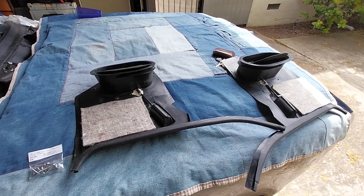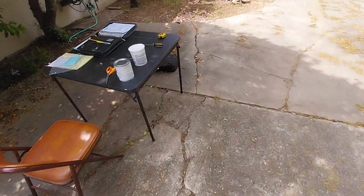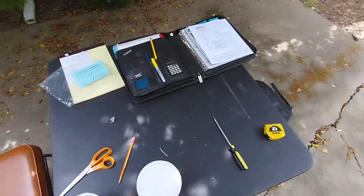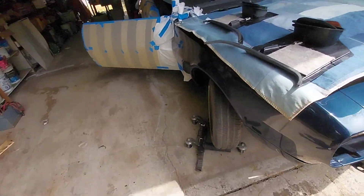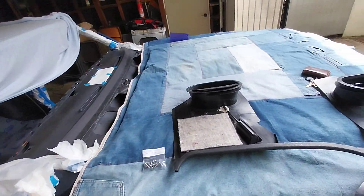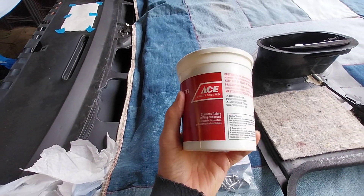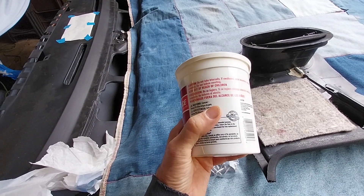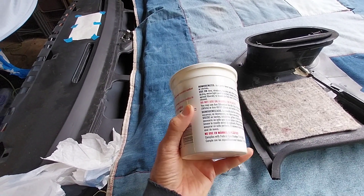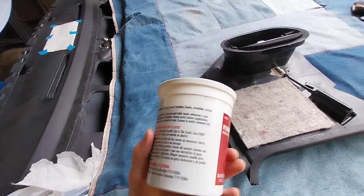Working on installation of my kick panels. This is a pretty prone place for leaking — comes in through the cowl and gets blown in from the outside through the kick panel vents. I'm using plumber's putty because you want something that's nice and soft. This stuff is really soft and it doesn't dry, crack, harden, flake, crumble, or shrink.